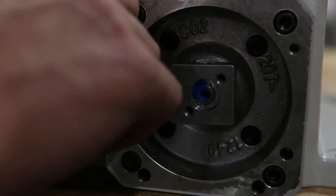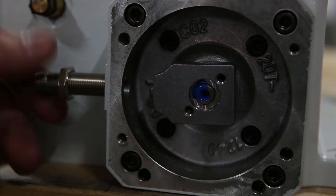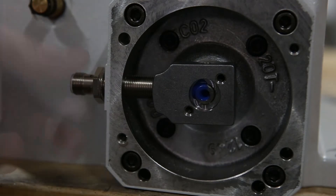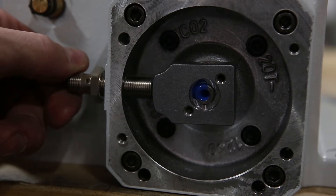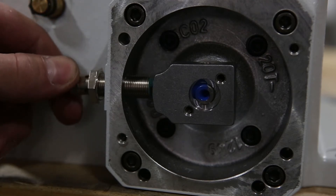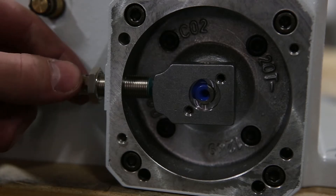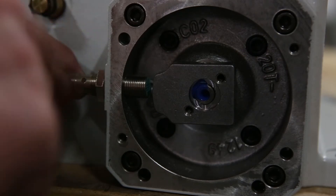Screw the proximity switch in until it hits the lobe. Back the proximity switch off two millimeters, or approximately three revolutions. You can check to make sure with a caliper. Set the position and then tighten the lock nut.